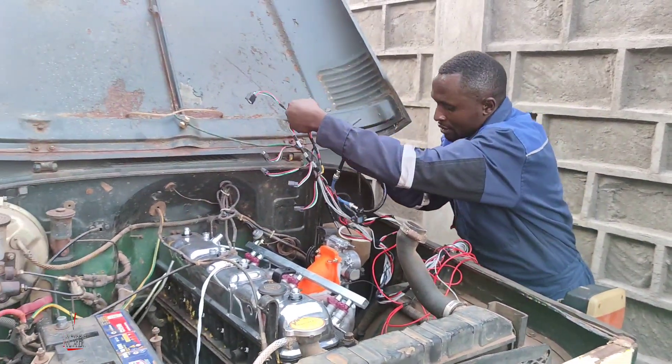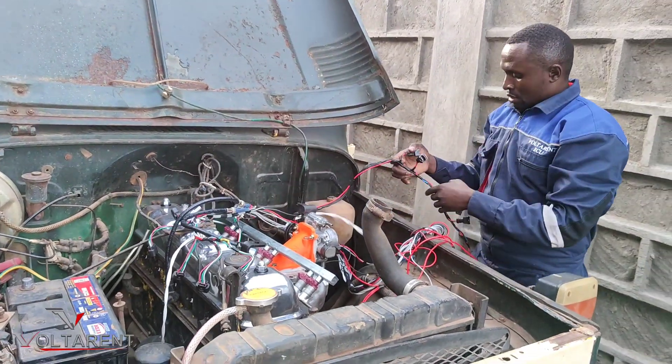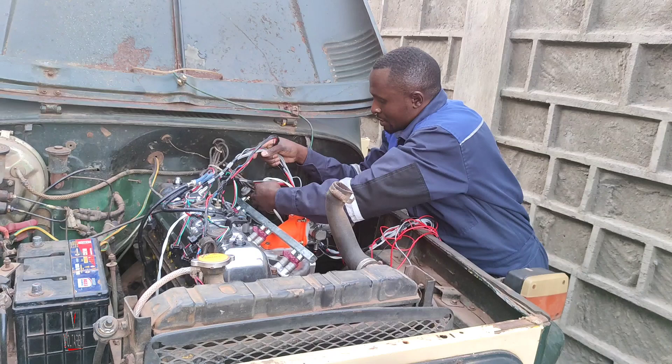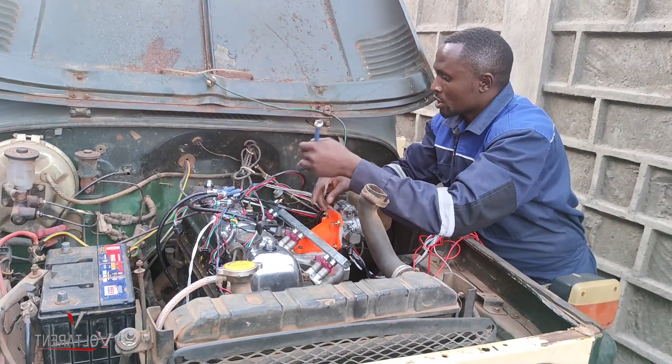These are for the coil plugs, these are for the fuel injectors, come in here. This is for the camshaft position sensor.